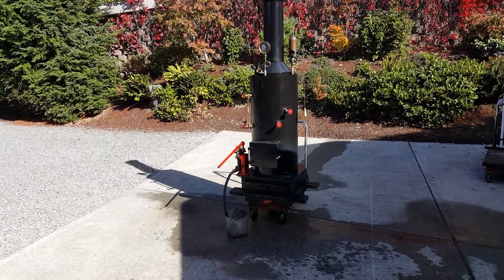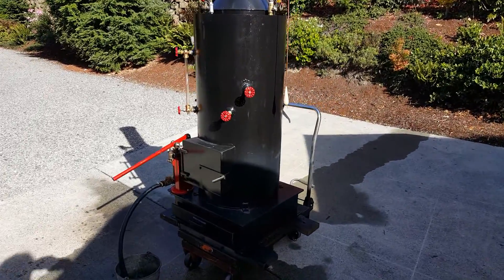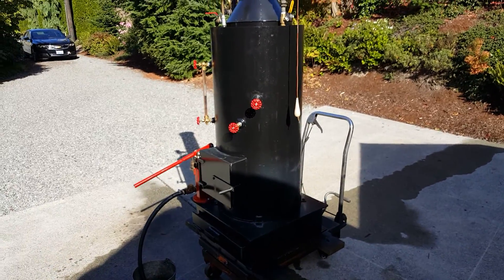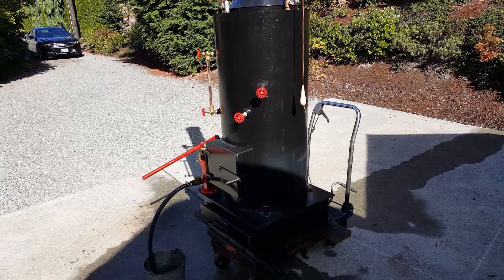Here's my next boiler. The boiler itself is 42 inches tall, 20 inch diameter. It's got 22 inch and a half copper tubes rolled in.